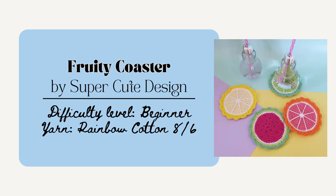Lastly for home decor, you could make the Fruity Coaster by Super Cute Design. This one is super fun and actually has four different patterns for a watermelon, lime, blood orange, and lemon. And this one is definitely beginner-friendly as it only uses the single crochet, increase, and decrease stitches. And next, I'll share some trinkets that are generally smaller and quick and simple to make.